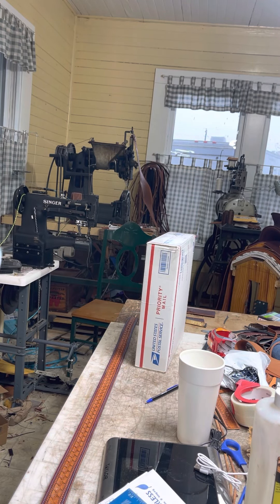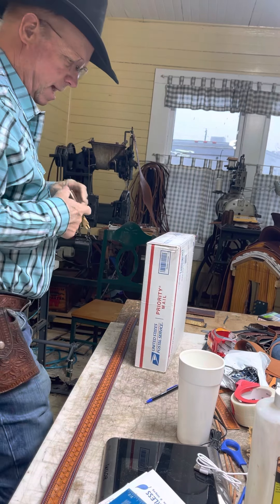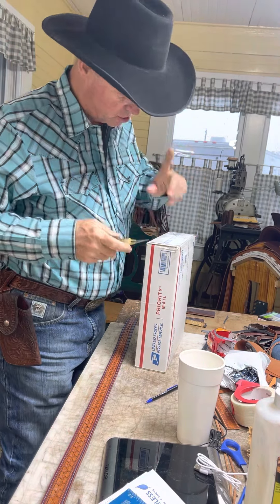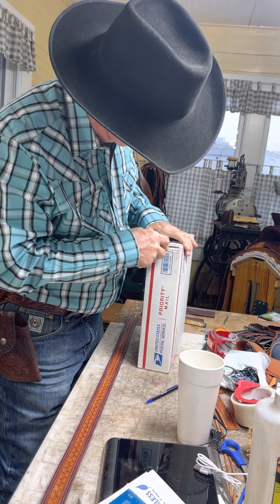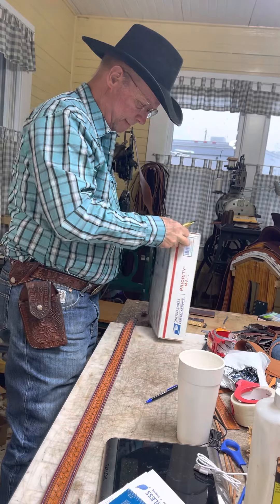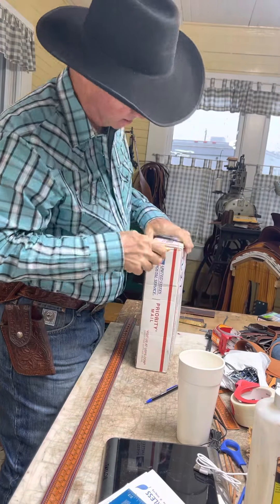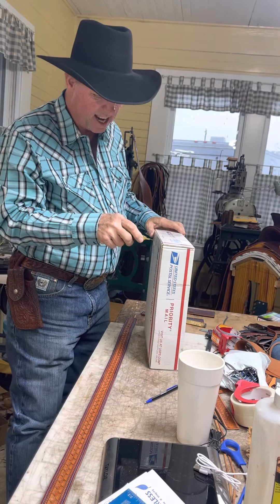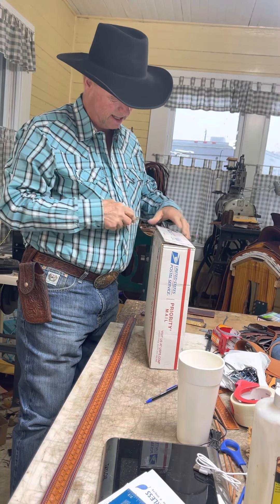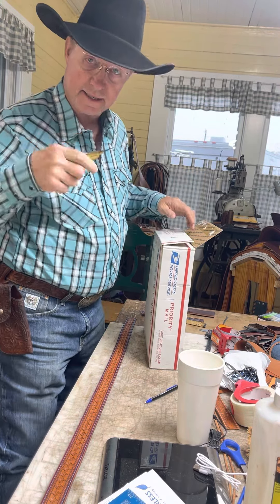Good morning everybody, how in the world are you doing? I got some toys — I mean tools, tools, tools. I'm not even sure what I ordered or what I bought from a young lady in Battle Mountain, Nevada, which I haven't been out there in a long time. Any guesses?